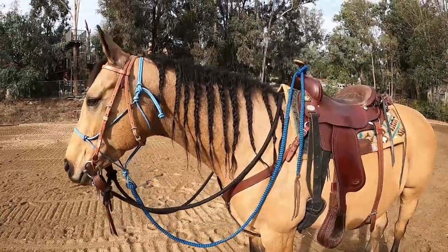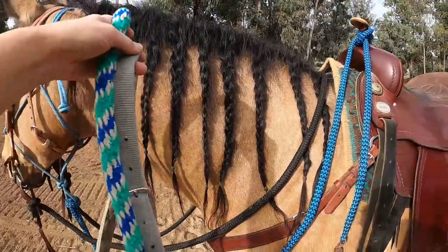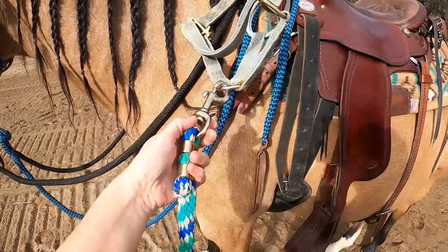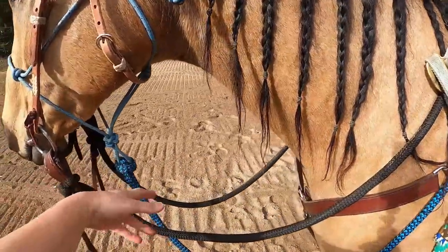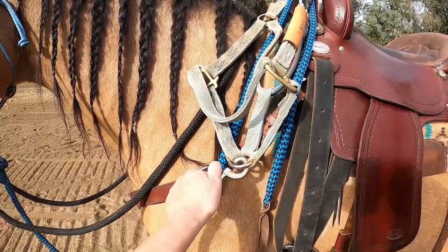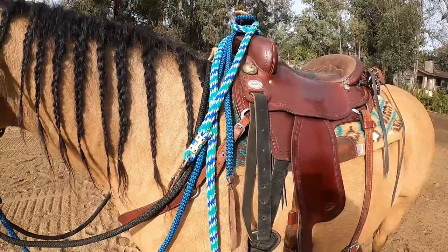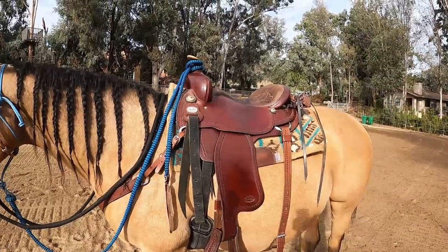You could also use a nylon halter — a lot of people still ride with that on. The only thing I suggest is that the heavy snap for the lead rope ends up swinging underneath and is a real pain. So if you've got that halter on, you could just unsnap the lead rope and keep it on your saddle horn in case you need it. Then you've got your lead rope with you, your halter on the horse's face, and if you need it, it's there.